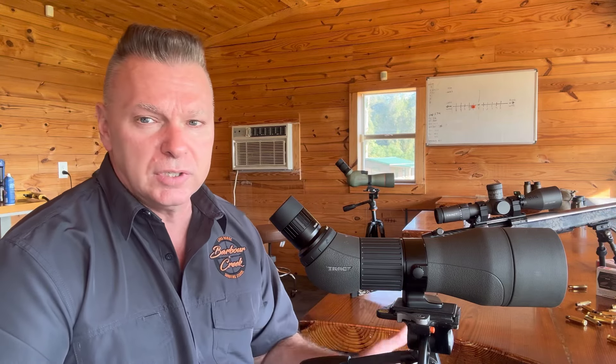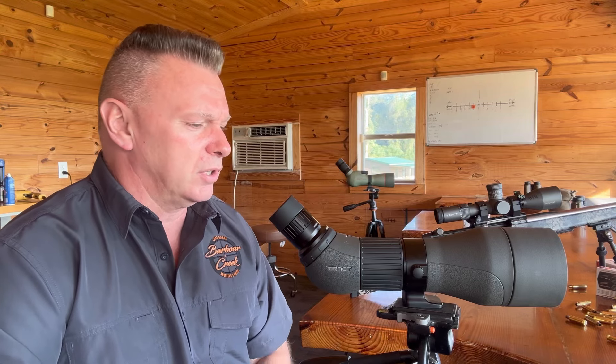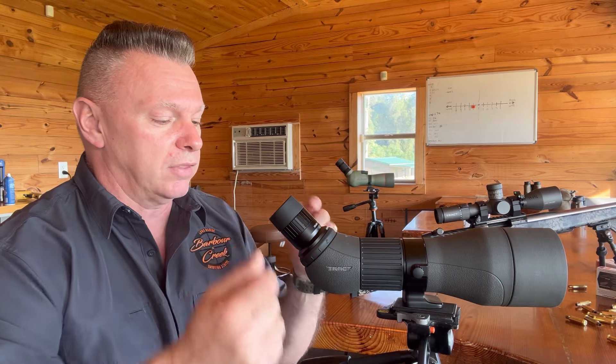I shoot 2000 yards with a 35-power magnification eyepiece — I do it all the time. In general, at least once a week I'm shooting out to 1700-plus yards and I can see the target absolutely perfect for everything I need. So I hope you guys enjoyed this — a medium-to-low price spotting scope with a straight 35-power eyepiece from Tract Optics. Love this thing, and I think you guys will too.